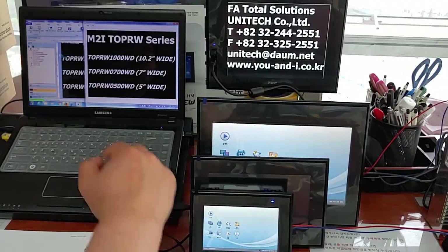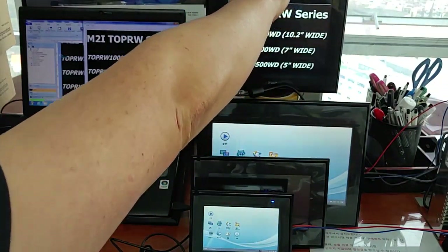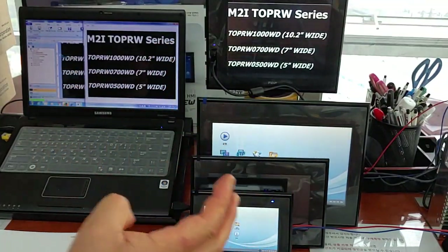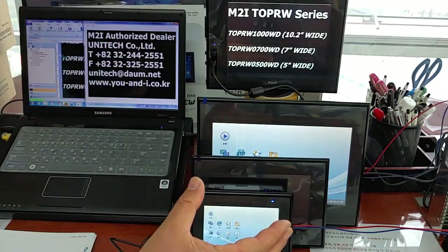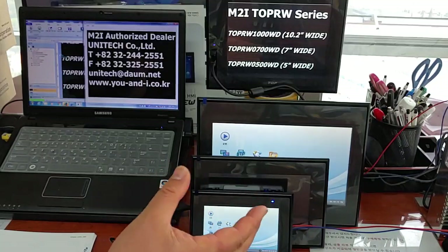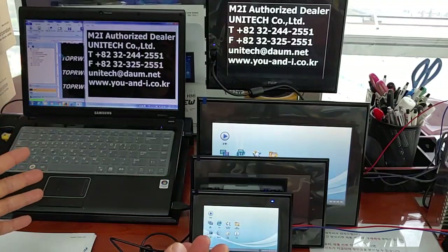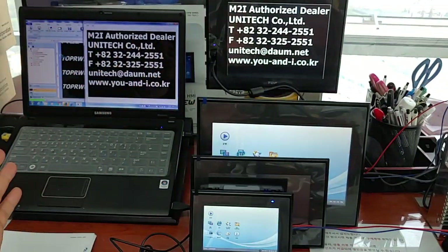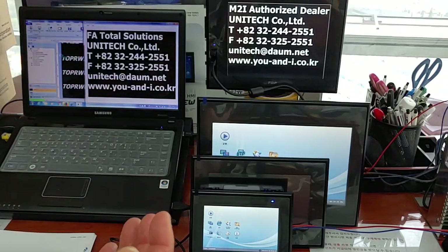Likewise, all products in the TOPR-W series are industry's first to feature Intel Corporation's Core i3 quad-core CPU, providing fast computational processing speed and extreme performance, in order to apply to semiconductor field, automobile field, robot field, and more complicated fields.